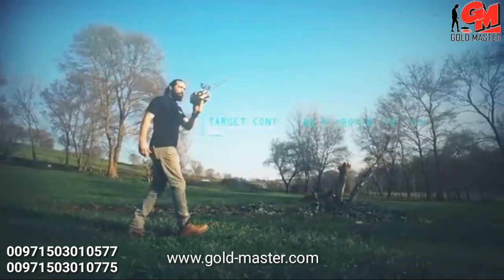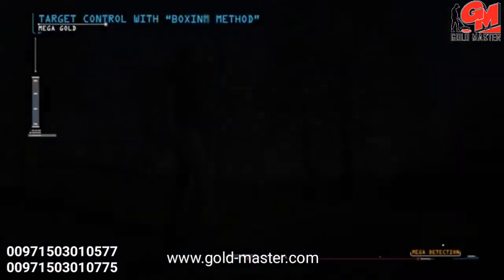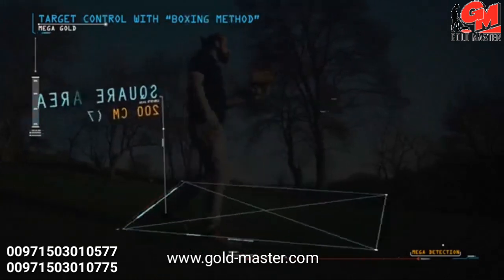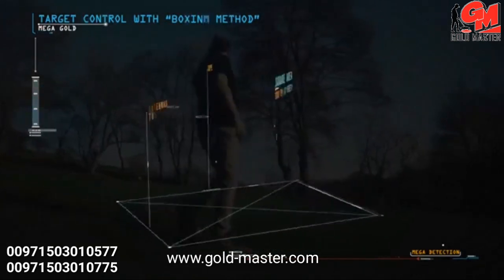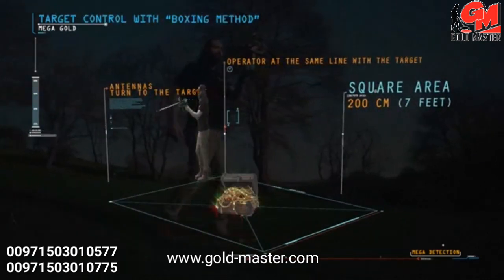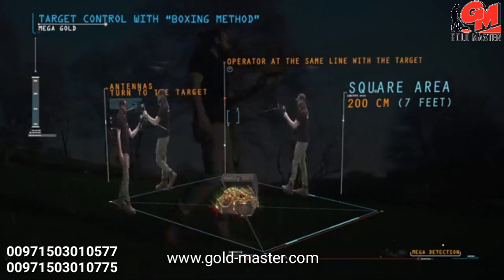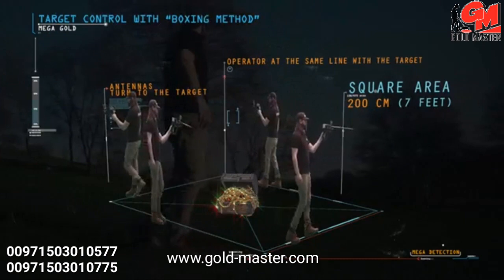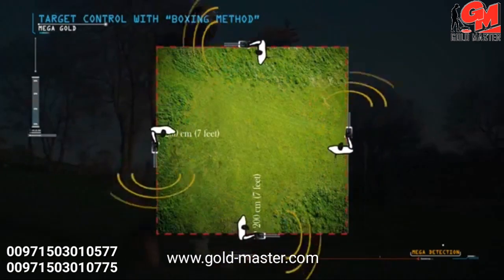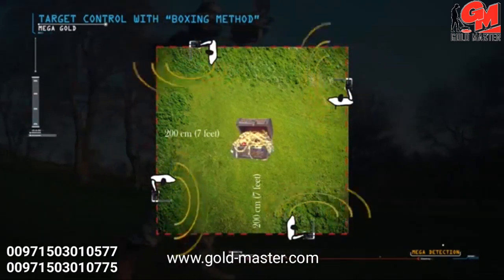Target control with the boxing method: this method allows the operator to determine the target location and clarify the accuracy of the target. A square is completed around the target with a distance of about 200 centimeters (7 feet) from the target center. When the operator is in line with the target, the antennas turn toward the target. If the target is real, the antennas should turn to the target from all four sides.